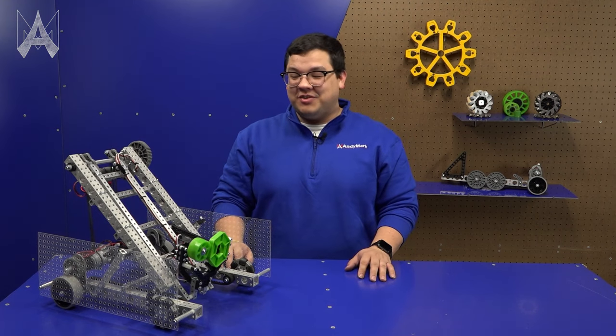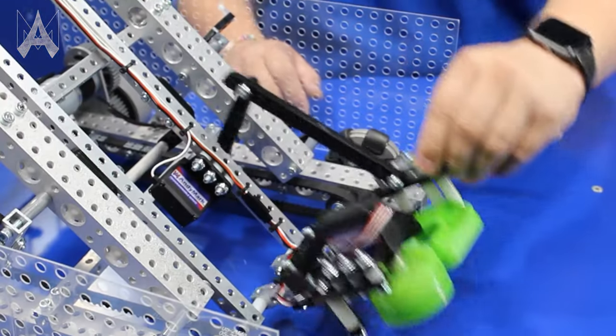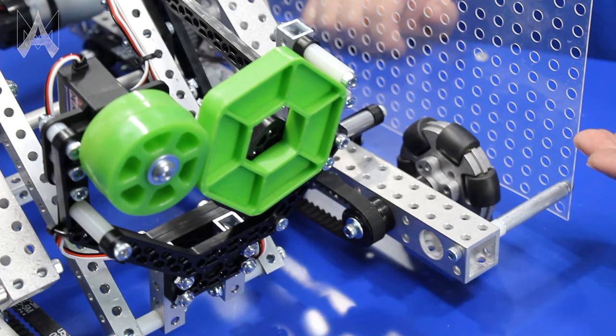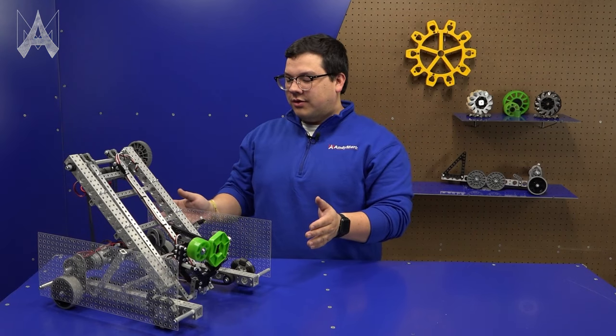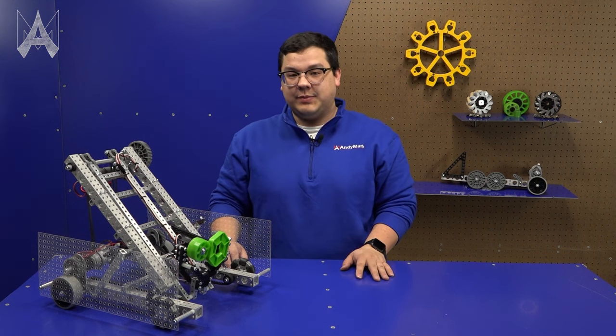Most of the design of this robot is very straightforward. You have an arm controlled by a single motor, a wrist controlled by a single positional servo, and a claw driven by a continuous rotation servo. Overall this system runs on three motors and two servos, making it incredibly expandable.